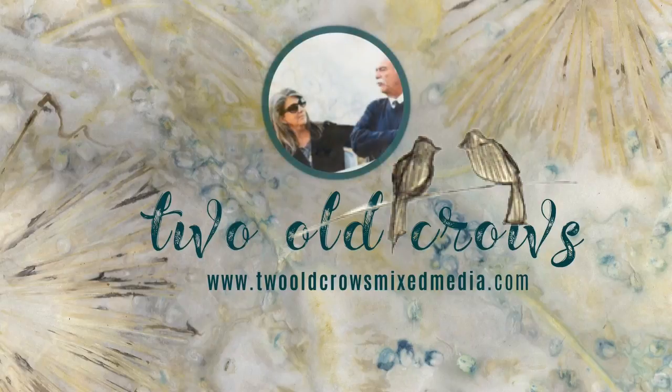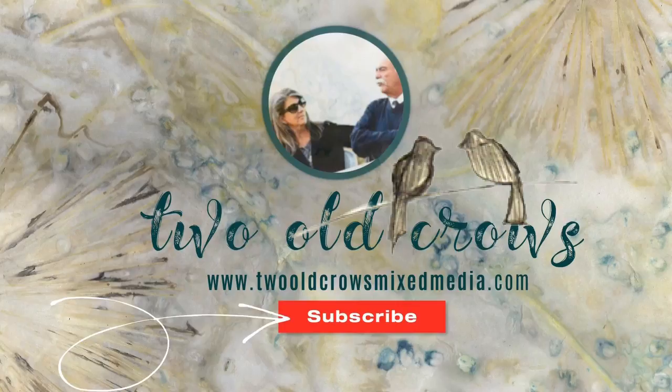My name is Peg, from Old Crows Mixed Media. I hope that you'll subscribe to my channel, and of course the notification bell lets you know when I upload additional content.